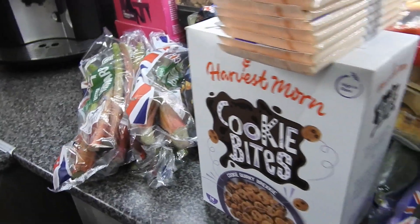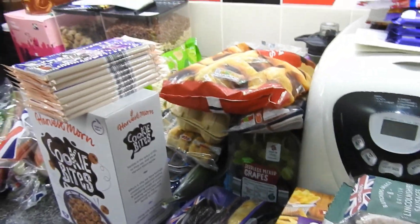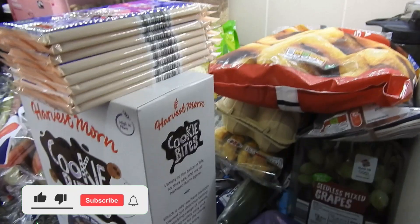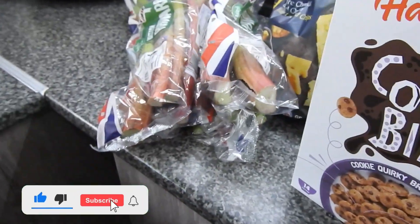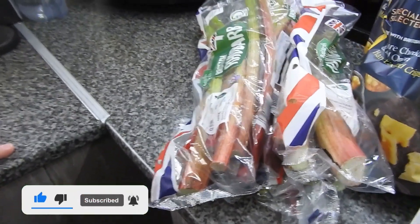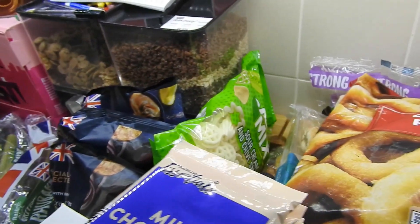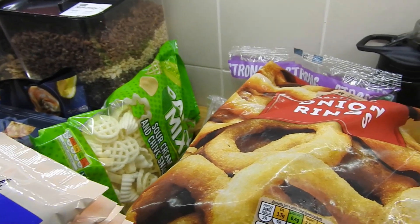So that's it guys, that was the quick fill-in haul with Sunday in mind. I will show you everything I cook on Sunday for the birthday because it will be two different meals. Don't forget to like, comment and subscribe, hit the notification bell, and I'll see you in the next one. Bye!